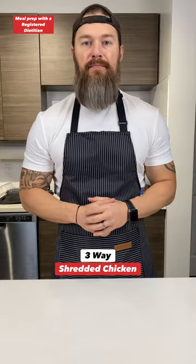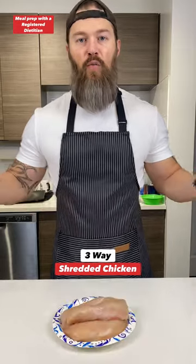Sorry you guys, there's no meal prep today. Instead, we're meat prepping.